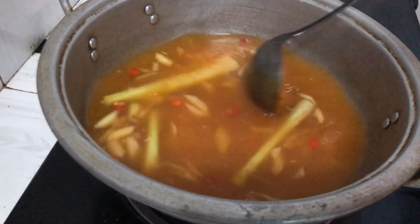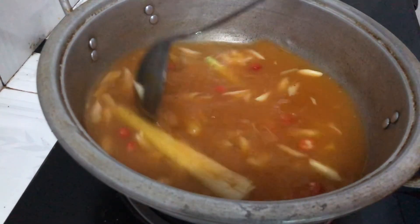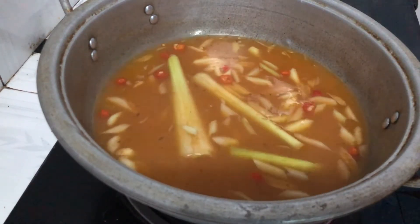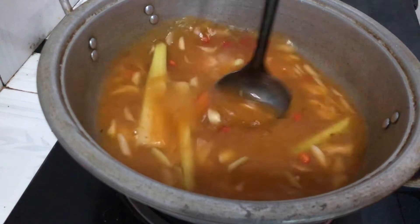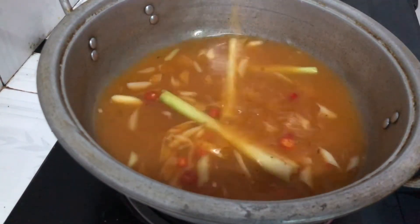Khuấy đều lên, bạn chờ cho nó sôi để chúng ta thả những con nghêu vào. Nếm thử cái đó - xem chừng cũng vừa ăn rồi đó.